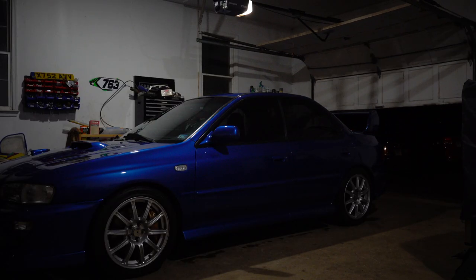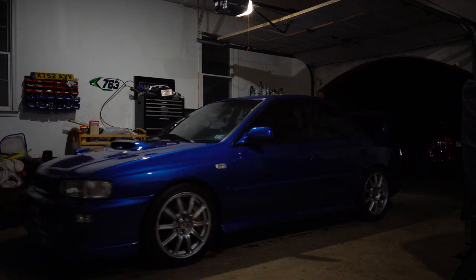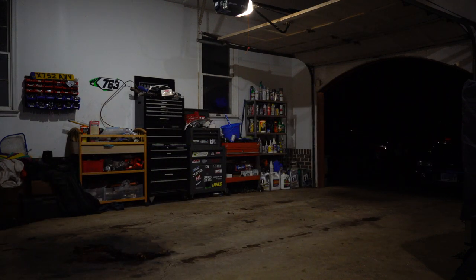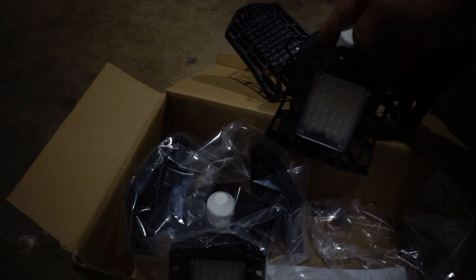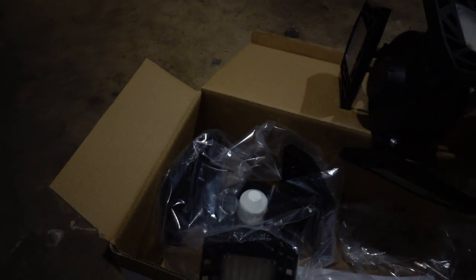So here are the lights — you get basically three lights in one, and they also move so you can have them all at a different angle.